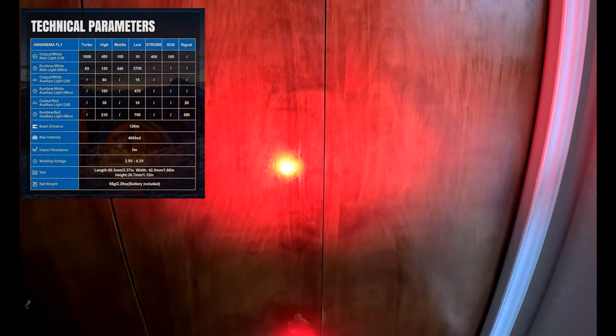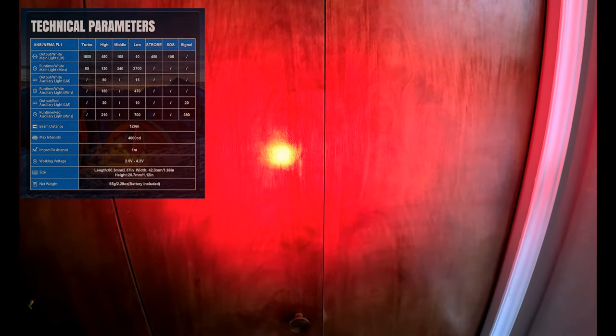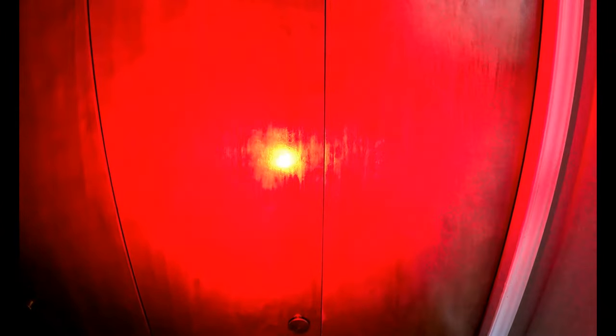That same behavior works with the red light too. Turn it on and there's our low red setting — great if you're hunting or reading a map and don't want to kill your night vision. Hold it down and it cycles from low to high. Tap it once to turn off, tap again and it returns to the high setting.